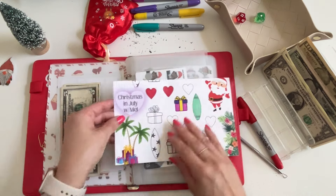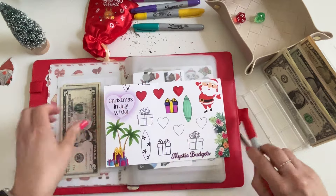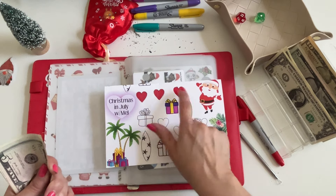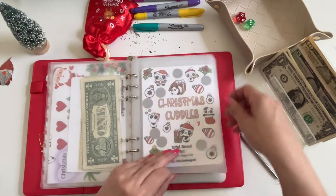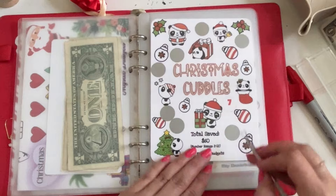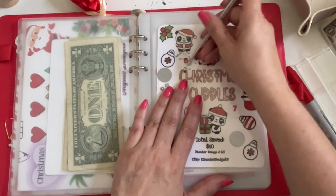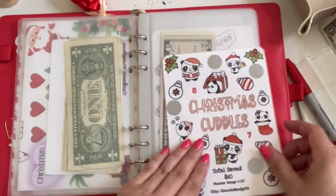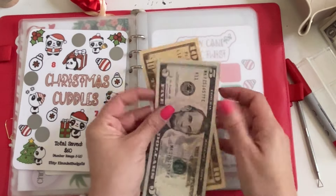Number one is Mel's challenge again — let's color in another heart. Now we have seven dollars in Mel's challenge. Number three is Christmas Cuddles again — let's do this eight-dollar one up here. Getting some big numbers, Kimmy! We should have 15 in there, so let me put these two back and grab a ten for 15. Number five — that's Stuff and Budget, her cute little Christmas holographic scratcher. Let's do this one at the top — five dollars!